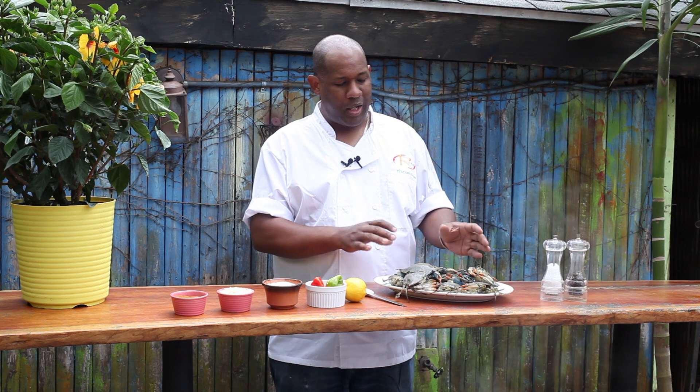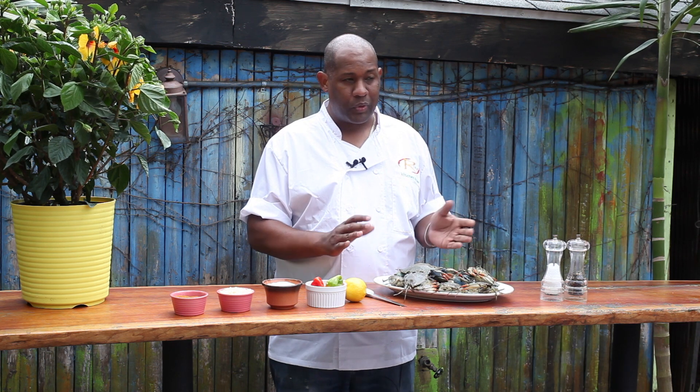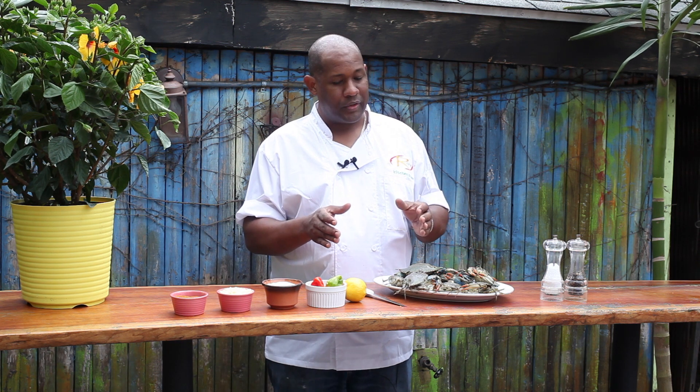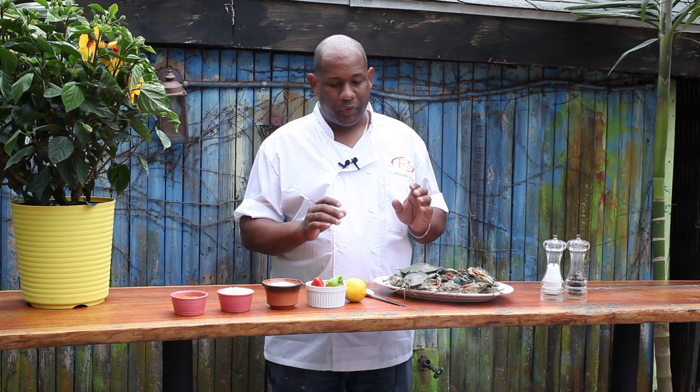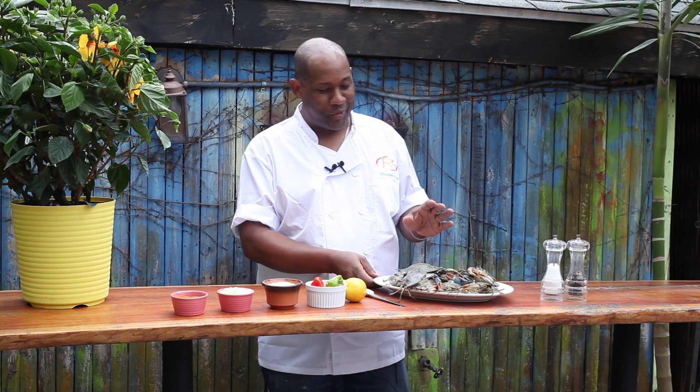20 to 25 minutes. Crabs of this size, maybe about 15 to 20 minutes. So it's very simple. The most important part about cooking a crab is what's going into the water that's going to boil the crabs. You want to have the pot seasoned very well with all wonderful ingredients to make your crab very, very tasty.